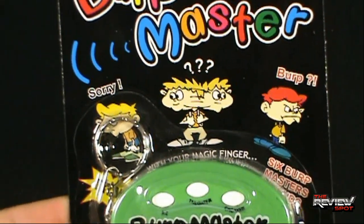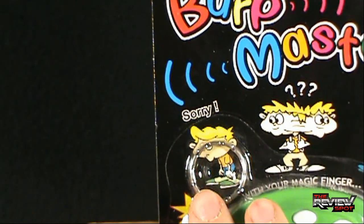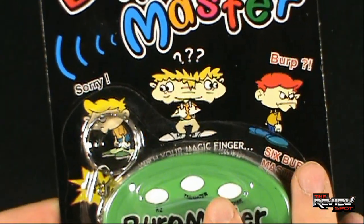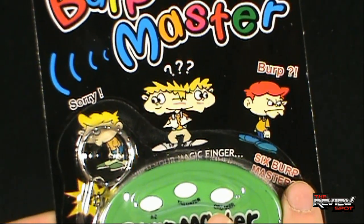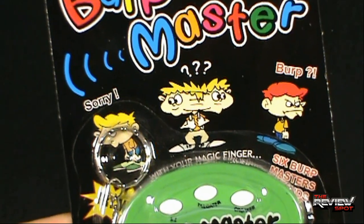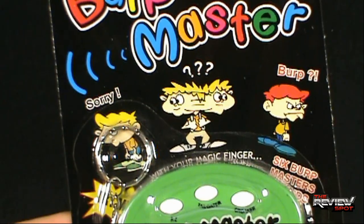Up at the top of the package, there are some characters depicted. One guy appears to have apologized, another seems to be asking a question in a very serious manner, and a third looks confused — perhaps wondering which of these guys to hang out with.